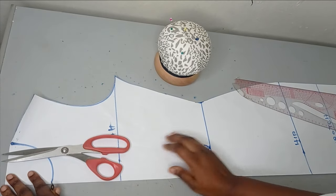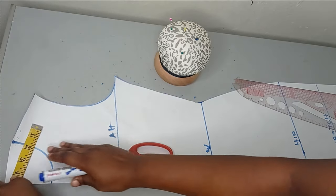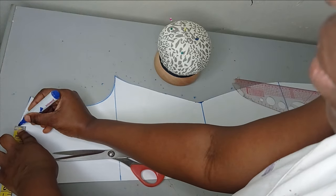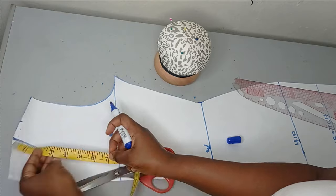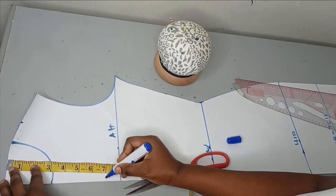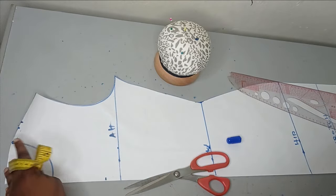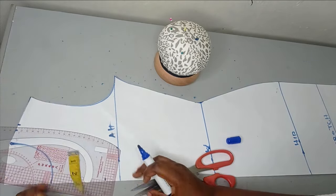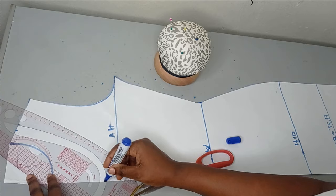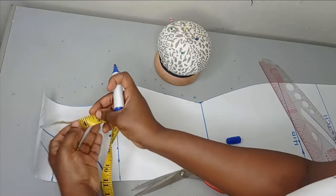Before cutting completely, I want to modify the neckline. We started with 3 inches by 3 inches. I'll extend the neck width by 1.5 inches to make it 4.5 inches, and the neck depth will be 7 inches — though I may make it 4 inches wide by 7 inches deep. I use my curved ruler to connect the new neckline.